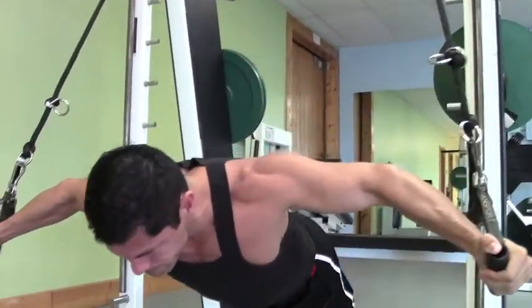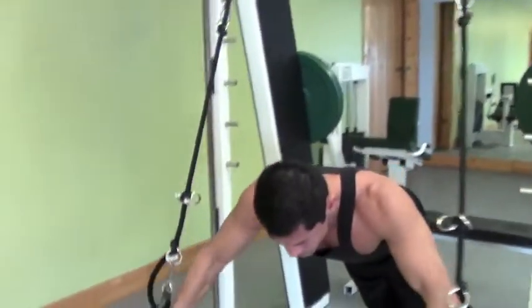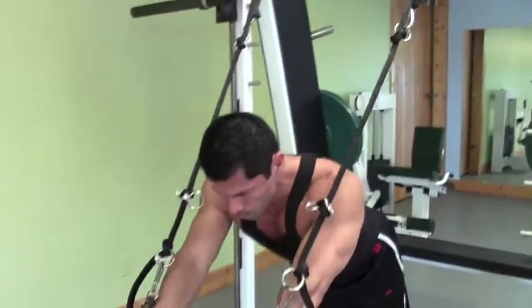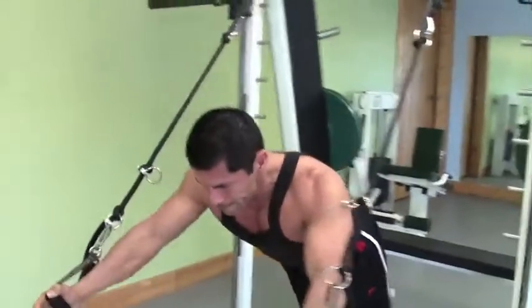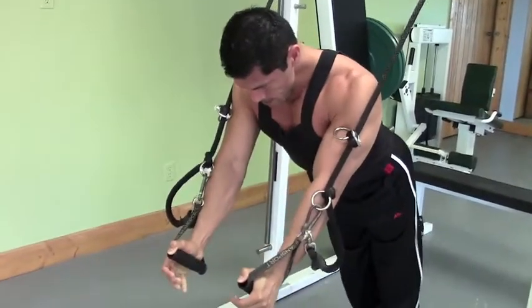You can make this exercise progressive and easier. Take a couple of steps forward, Fred, at the top of this one — just walk forward. So the more horizontal you are, the harder it is. The more vertical you are, you accept less of your body weight. So you can start at the top here and then progress down into the lower aspects of the movement.